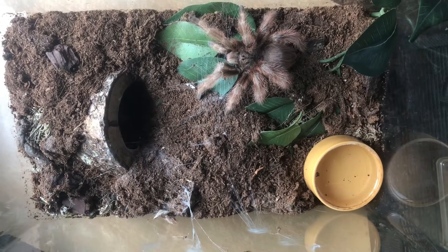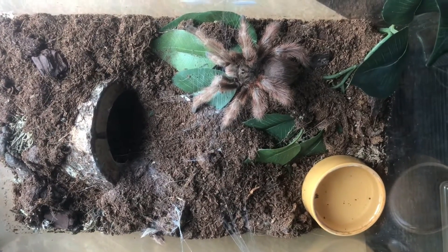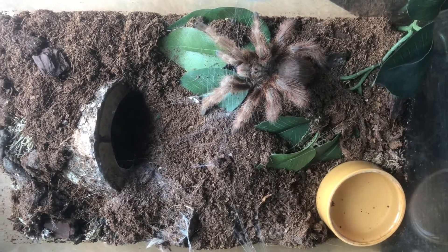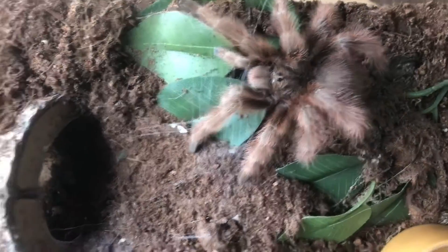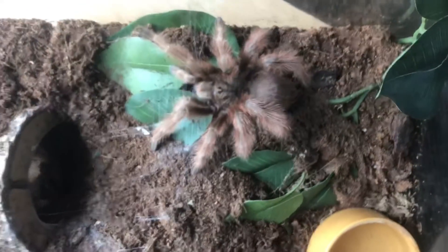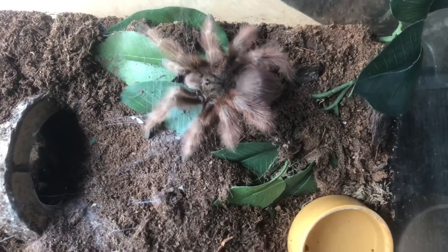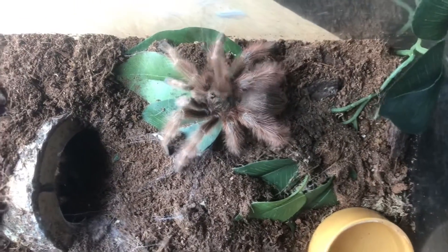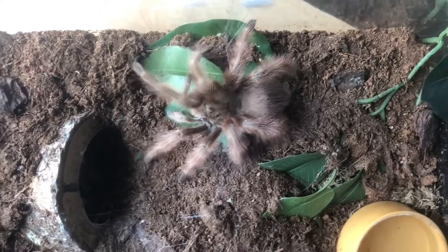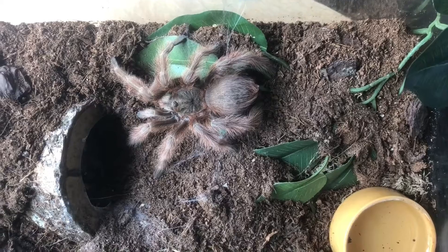Okay people. So this is now the Aphonopelma chalcodes, the Giant Desert Blonde. This one is unsexed and I'm not sure if it's a male or female yet. It looks more like a male — as you can see it's got quite long legs, his front two legs are pretty long. I'm guessing that in his next molt he'll be a mature male. Oh, he's on the move! So I am waiting for him to do his next molt. Let's move on to the next spider.